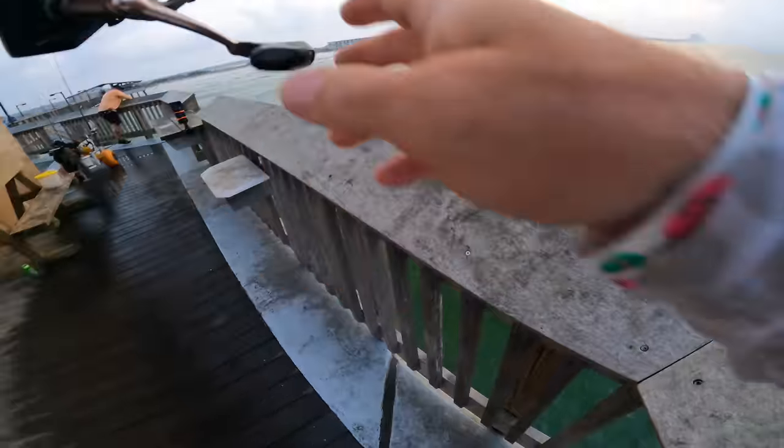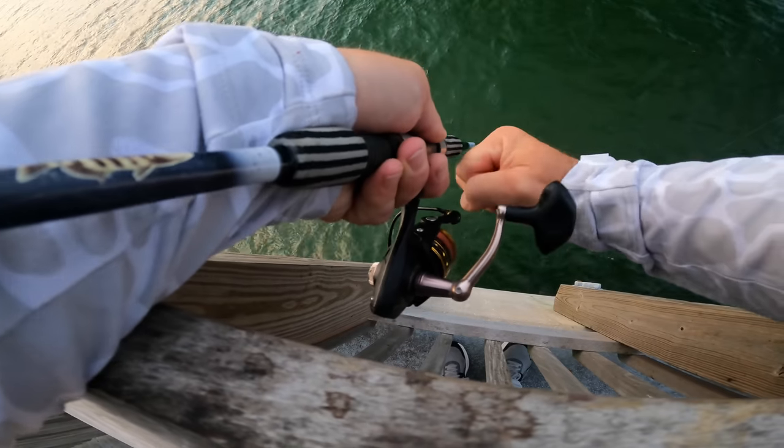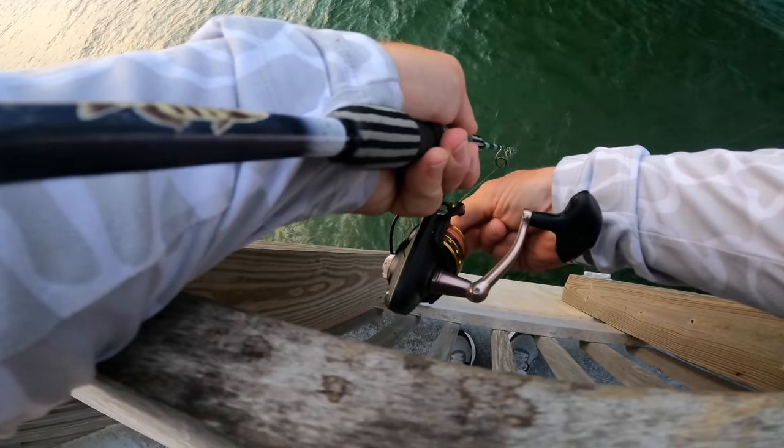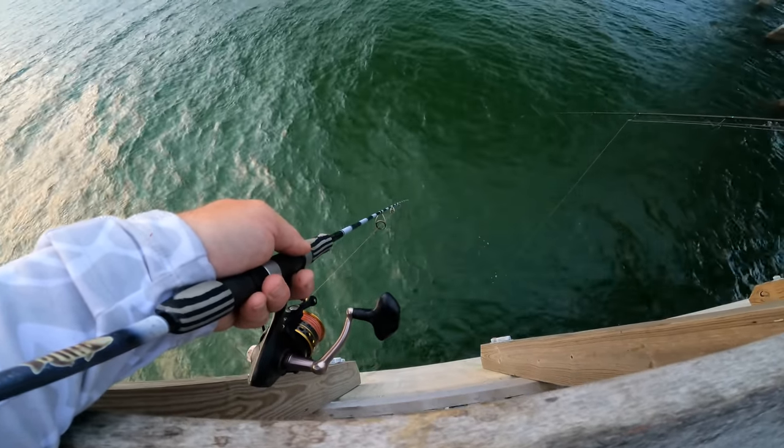First bite — and I lost it. Wonder if my drag was too tight? I don't know, I don't think so. That was a nice one too.